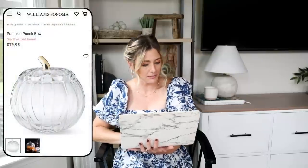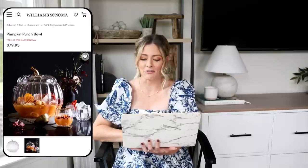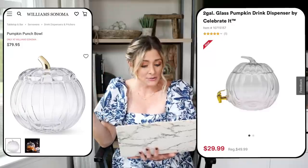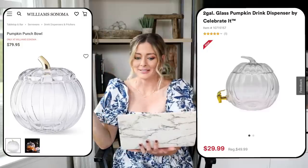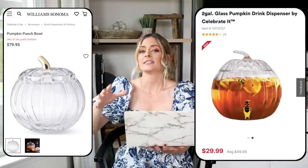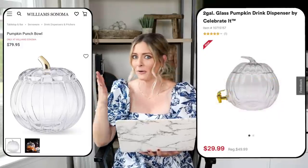We have another seasonal fall dupe. For our expensive version we have the Pumpkin Punch Bowl from Williams Sonoma, priced at $80. It's such a classic piece to have on hand for fall gatherings, Thanksgiving, or a Halloween party — great for a fun signature themed drink. But $80 is a little pricey, so we're going over to Michaels where we have this two-gallon glass pumpkin with its own little dispenser for only $29.99, currently on sale from $50. Definitely a lot cheaper and we can still get that expensive designer Williams Sonoma look for a lot less.